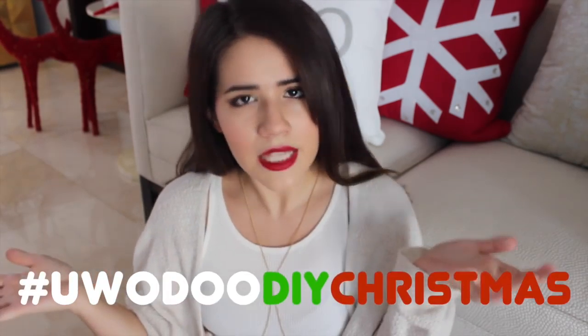So that is it for this video and the three DIYs. If you guys enjoyed this video, make sure to leave me a big thumbs up down below. In the comments, let me know which DIY was your favorite — the personalized bag, the cupcake in a jar, or the chalkboard. If you try any of these out and give them to your friends, make sure to tag me on Twitter and Instagram with the hashtag UBODUDIYChristmas. Thank you so much for watching, I send a million kisses your way, and I will talk to you guys soon. Bye.